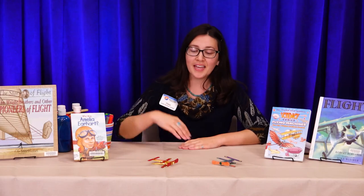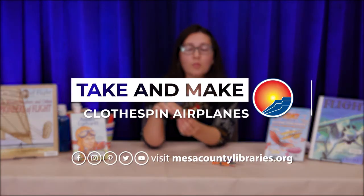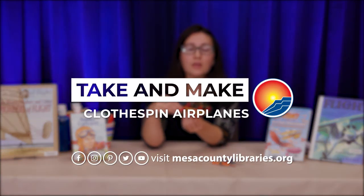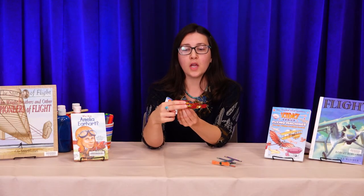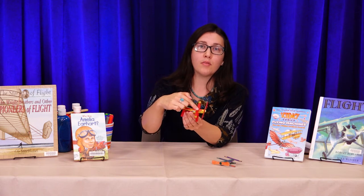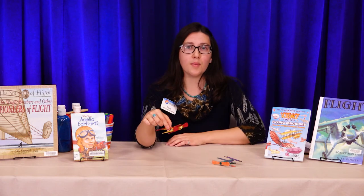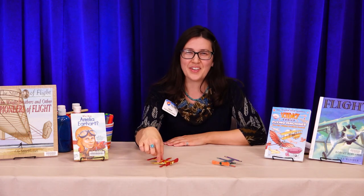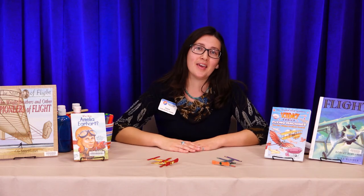Hi everybody, thank you for watching. Today I'm going to show you how to make a clothespin airplane. This airplane is kind of special because it's a model of a biplane. A biplane has two wings in the front — one on the top of the body of the plane and one on the bottom. I'm going to talk a little bit about the history behind biplanes, and then we'll talk about what supplies you need and how to make the plane.